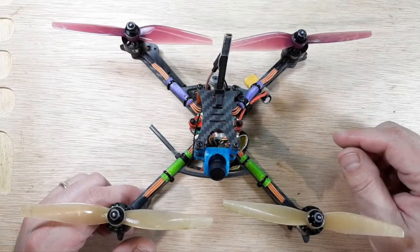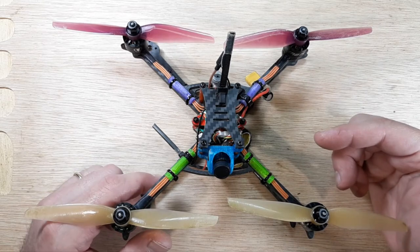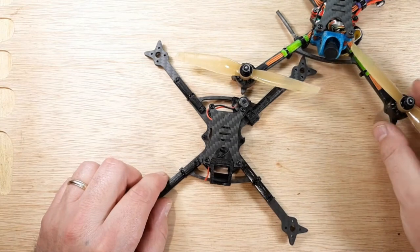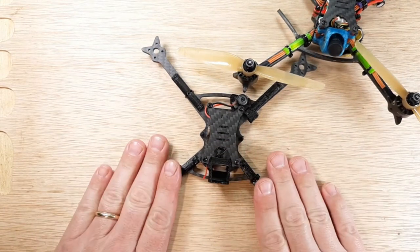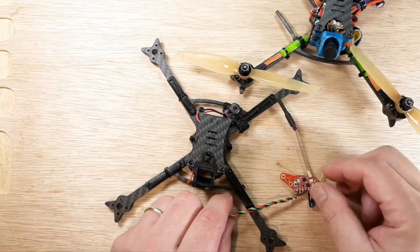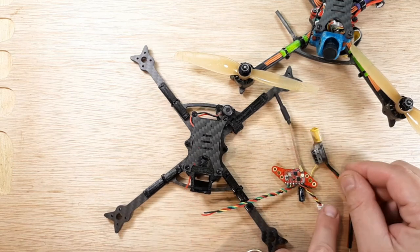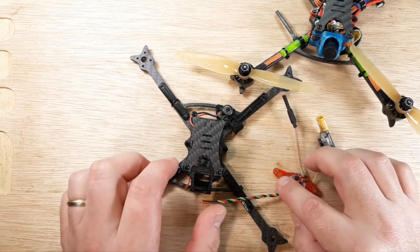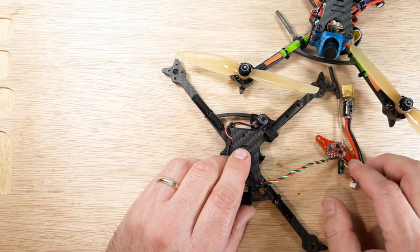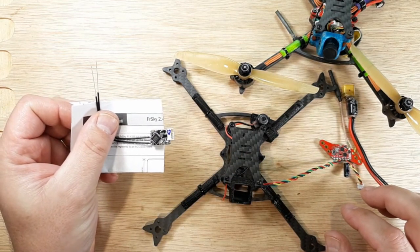Hey, welcome back to the channel. Got a little something on the bench for you. We have the Super Duper Mega Ultralight 138 G4S 5-incher V2.2 — this is the build series for the V2.2. We've already went through the frame, did a pre-build video for the VTX, finished the pigtail video, and the beeper. The next thing we need to do is look at a receiver, so that's what this video is about.